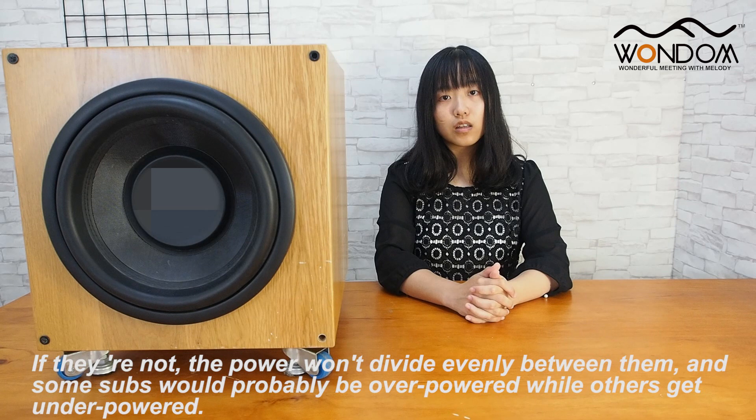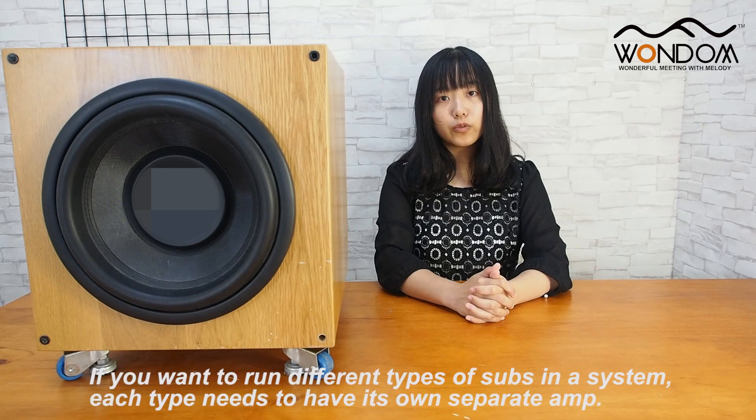If they are not, the power won't divide evenly between them, and some subs would probably be overpowered while others get underpowered. If you want to run different types in a system, each type needs to have its own separate amplifier.